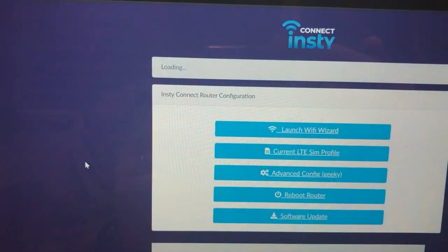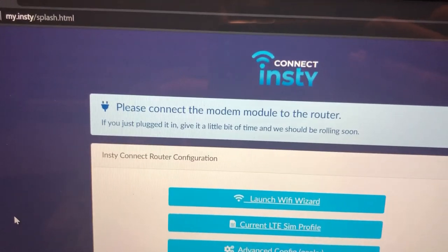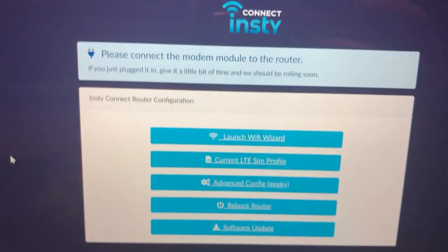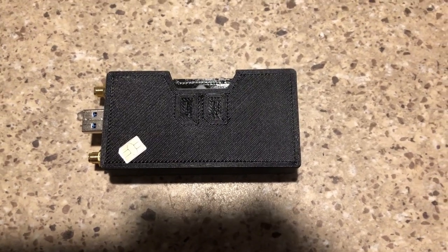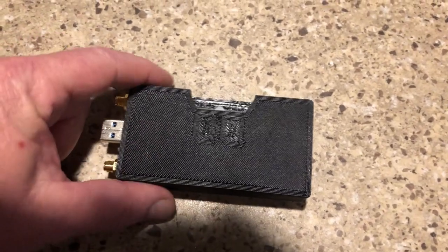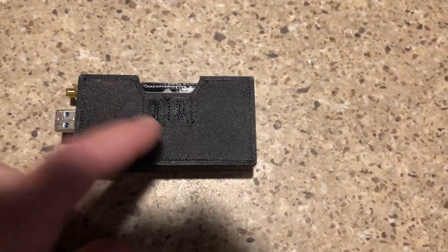It brings back up the main page and now it's telling us to connect the modem module to the router — that's our next step. Here's the modem module, the black device, with two antenna connections and a USB connection on one end, and here are the two SIM slots.